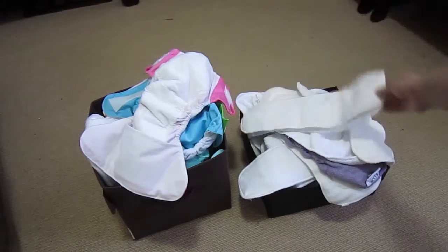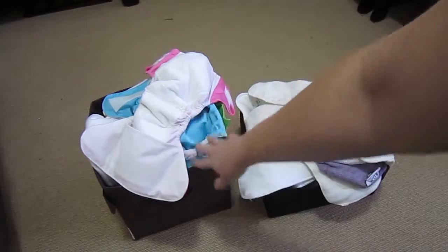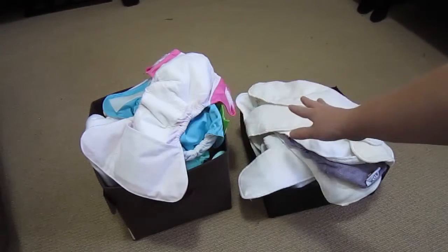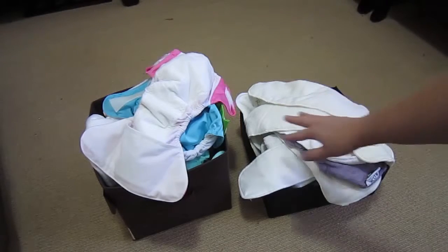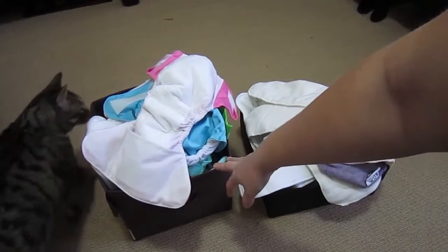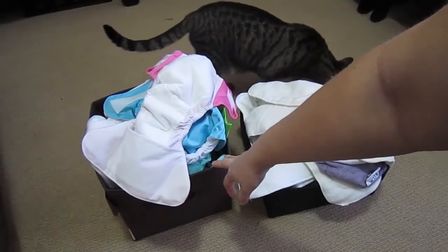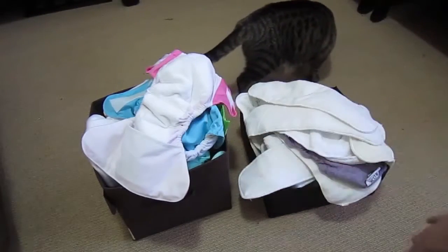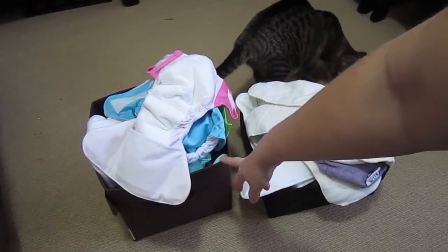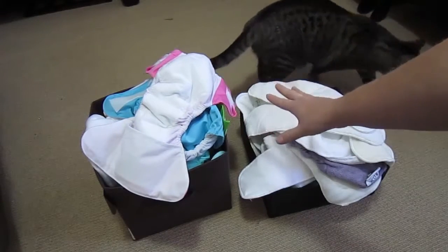I'm not actually planning on using the cloth diapers right away. I'm going to be using disposables just because of the ease of use as a first-time mom — I'll have a million other things to worry about. But I'm hoping to get into using these as soon as possible, so I'm going to set them all up, especially for having a newborn.